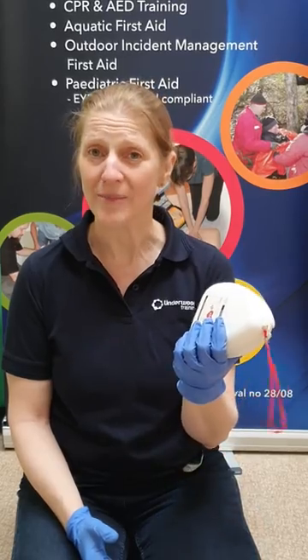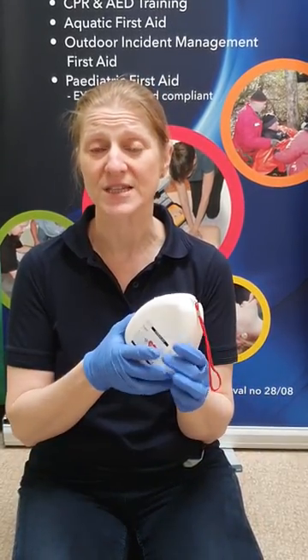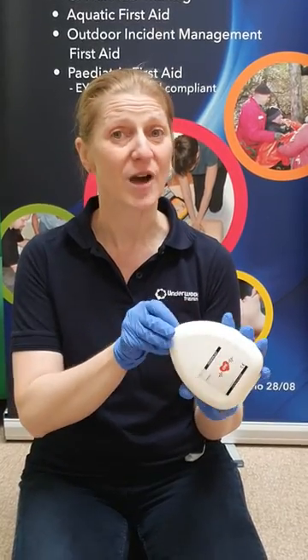Hi, it's Helen Underwood from Underwood Training First Aid. This little video is just to show you how to use a pocket mask, which is something we've taught a lot of clients on many of our courses, especially those that relate to AED training, where CPR would be a definite.